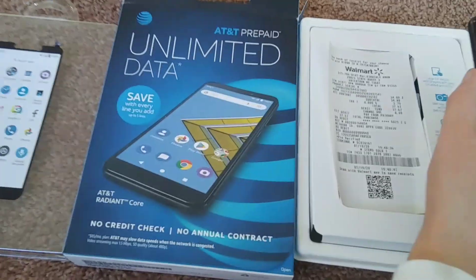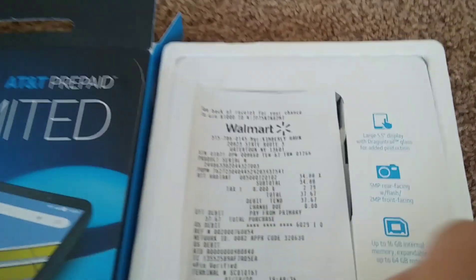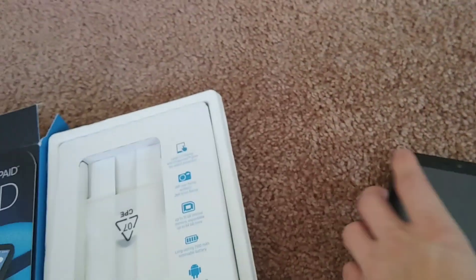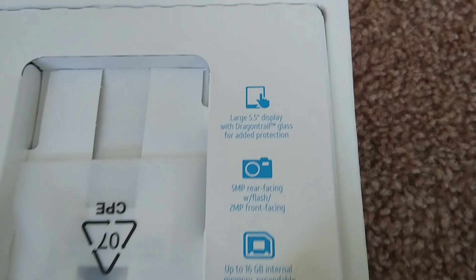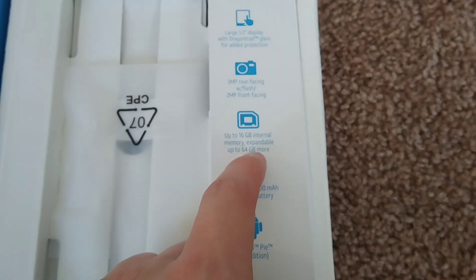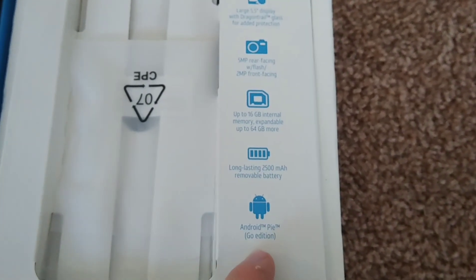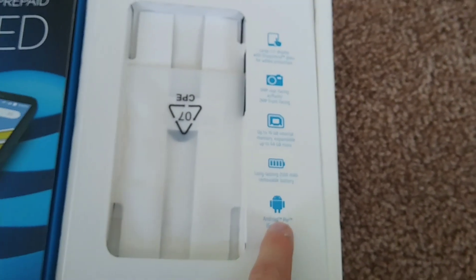I went out and bought the AT&T Radiant Core. It was $35. Here's the phone right here. It's a 5.5 inch screen, 5 megapixel rear camera, 16 gigabyte internal, up to 64 megabyte external, 2,500 milliamp battery, Android Pie — that is Android 9.